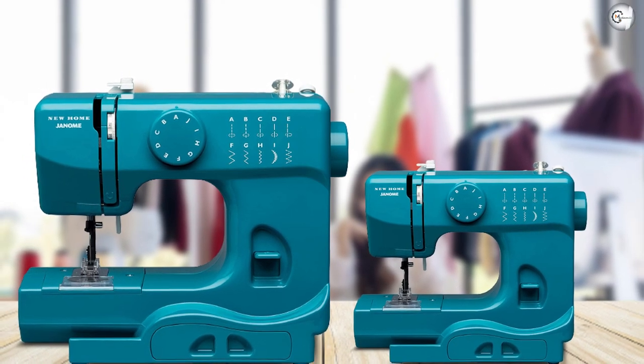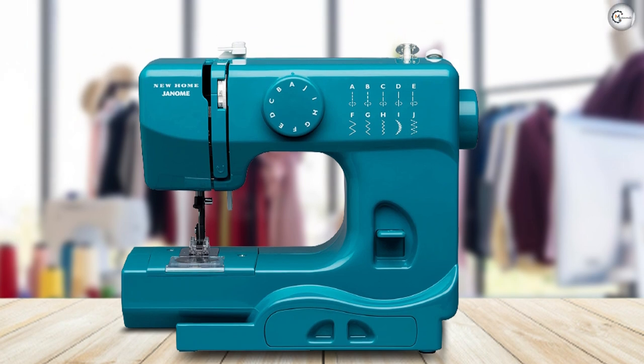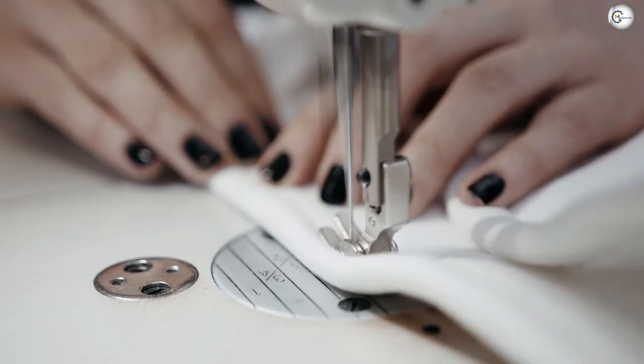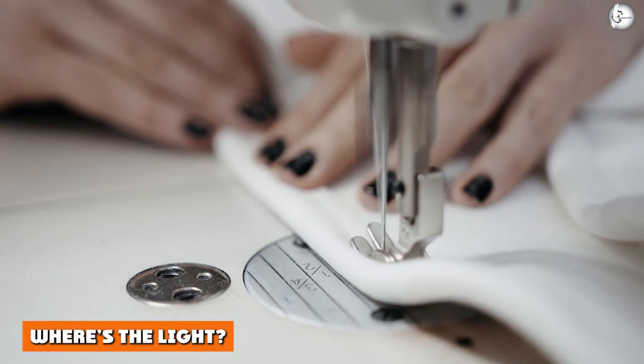The negatives — threading can be difficult. Remember the presser foot guard, made to protect little fingers? As lovely as that is, it unfortunately also makes it a little harder for not-so-little fingers to thread the needle. So while your child's fingers are protected from pricking, you will have to work a little harder to pass that thread through the eye of the needle.